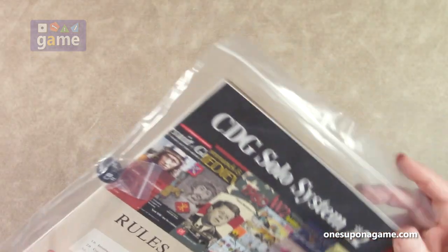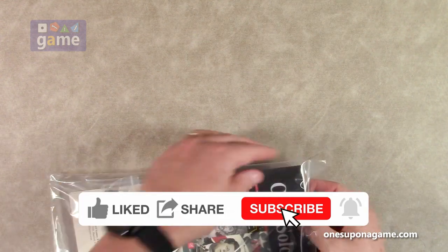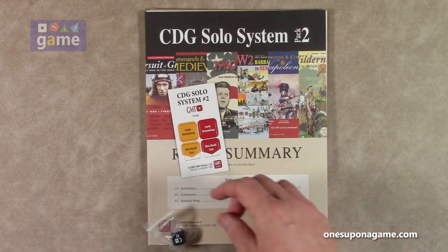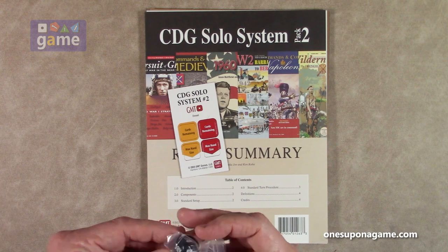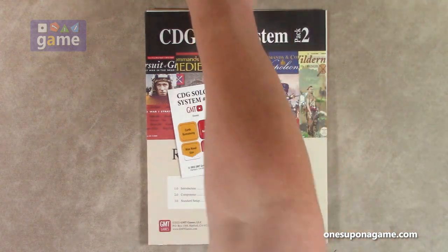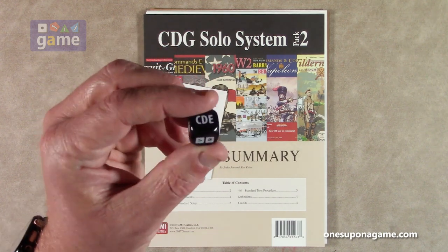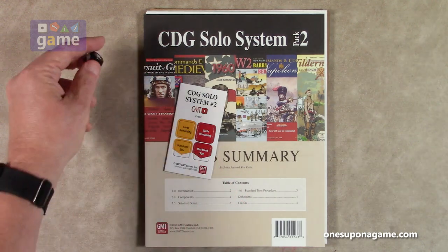So let's dig in and see what's in the bag. The first thing I see is we get a special die here. This is the one to help you determine which cards you're going to be able to pick from. It's a nice good-sized die — I think about 12 millimeter, rounded corners, custom, screen printed. Very nice.